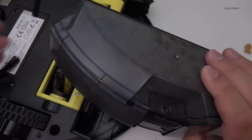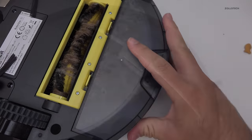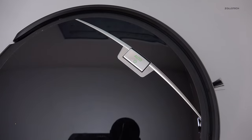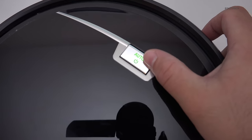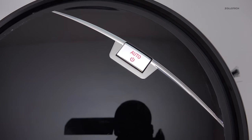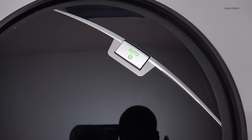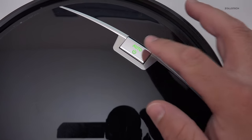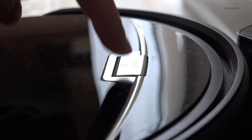It seems to work really well and picks up a lot of stuff. We have a couple of different options in order to get this moving — we can simply hit this button. Let me show you how loud this is. So not very loud, and that's as loud as it gets. It's actually muted a little bit when it's on the floor, so not very loud at all — you can easily talk over it.